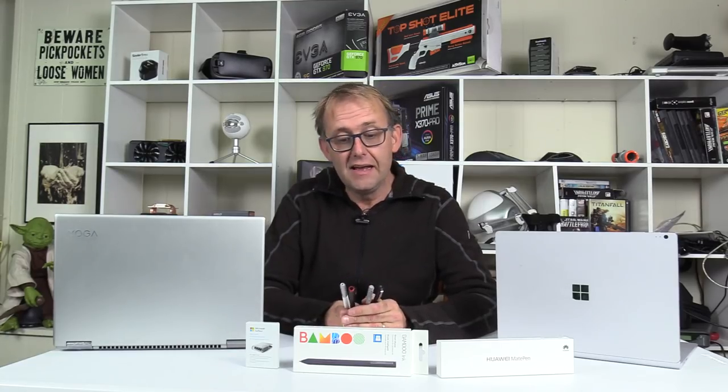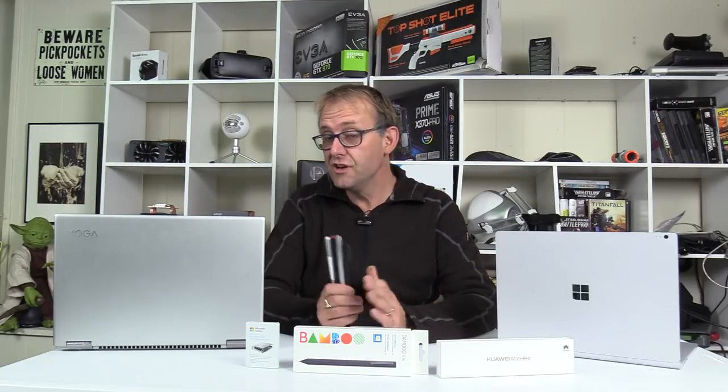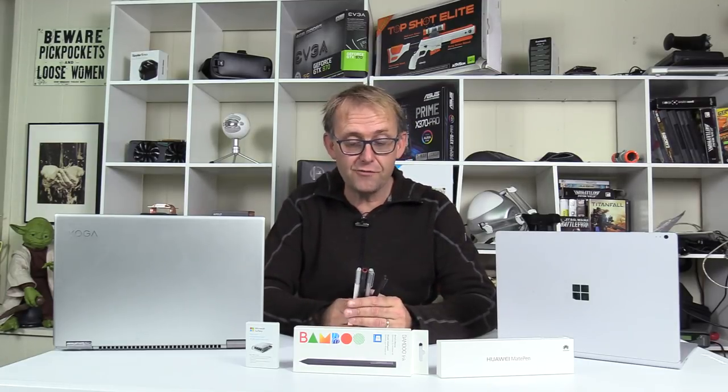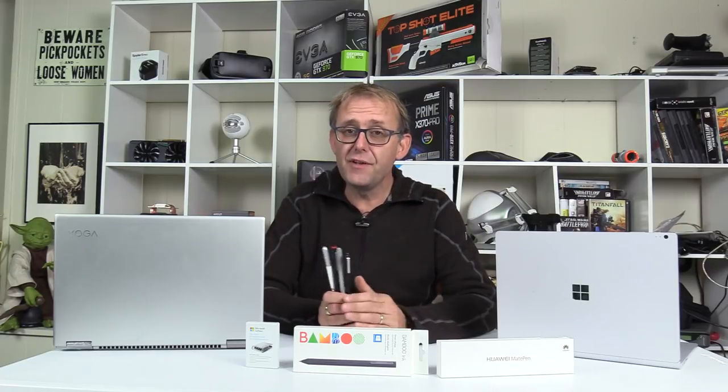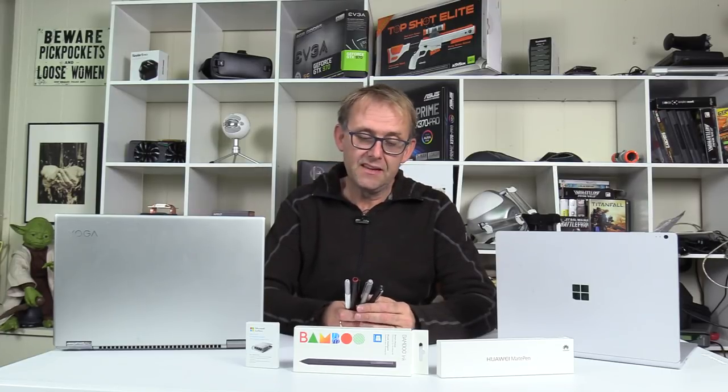Hi, Stephen from Own & Disc Zone. Many of us use digital pens to either take notes, draw pictures, sketch and so forth, and there's a myriad of options out there. It's a bit of a minefield because you have to consider compatibility, and there are two main technologies at play now.